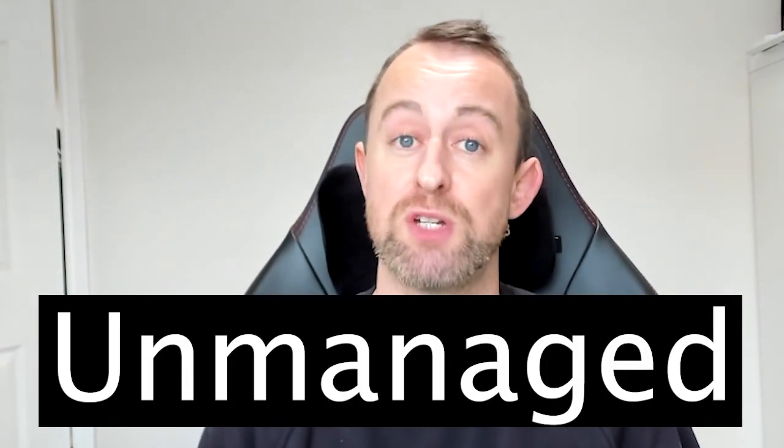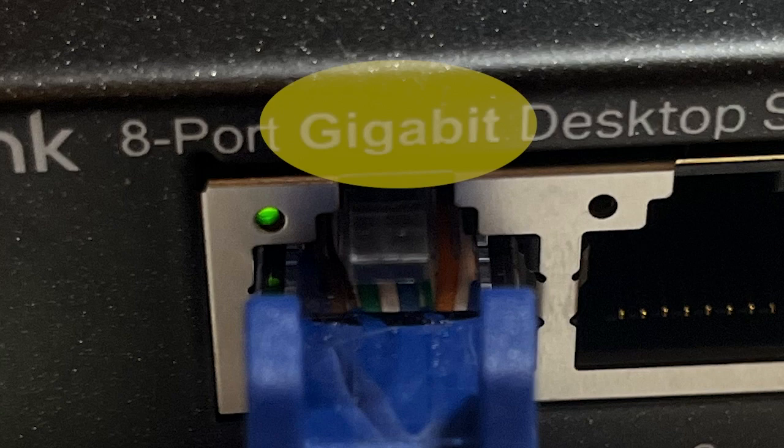There are different types of network switches, but for a plug and play solution you'll need an unmanaged switch. This switch will work straight out of the box. The last detail you'll need to get right is the speed. For most people you'll be looking for a gigabit switch, which means that the switch is capable of transferring one gigabit, or a thousand megabits, of data per second.